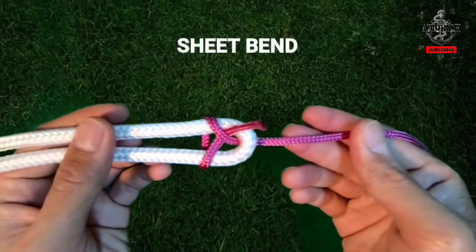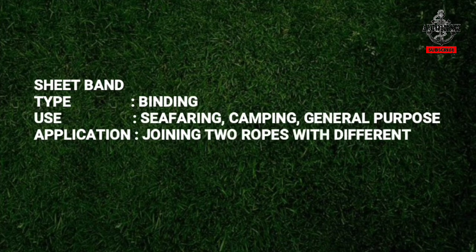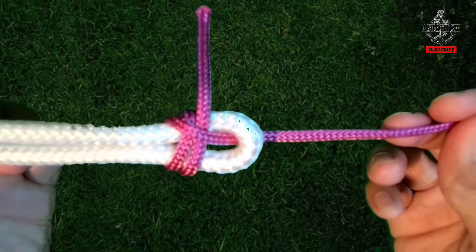Sheet Bend. The sheet bend is a binding knot, typically used in seafaring, camping, and generally around the home and backyard. It is used to join two ropes with different diameters and types. It is commonly used for heaving a tug's messenger line with heaving lines, and has variations to be more secure.